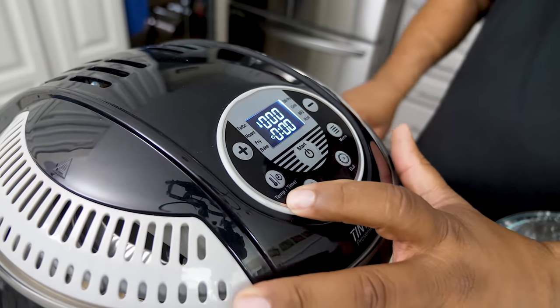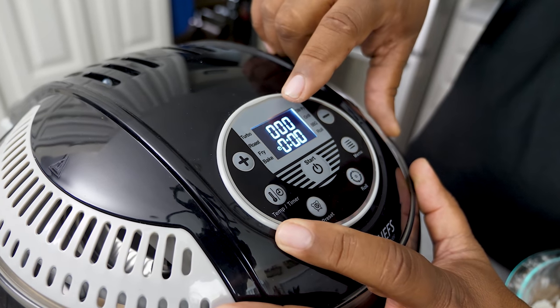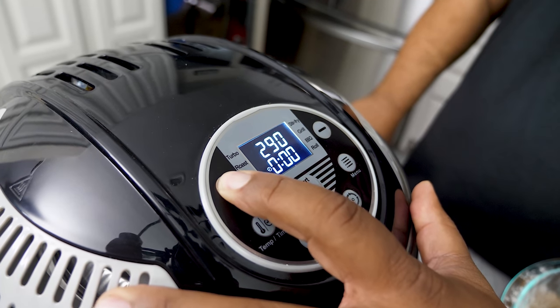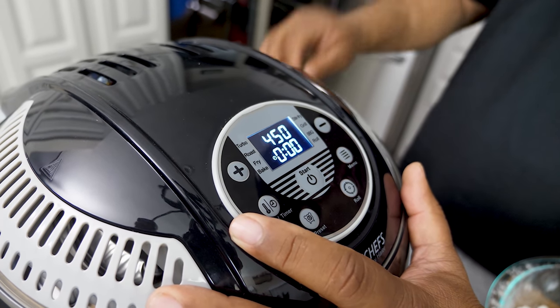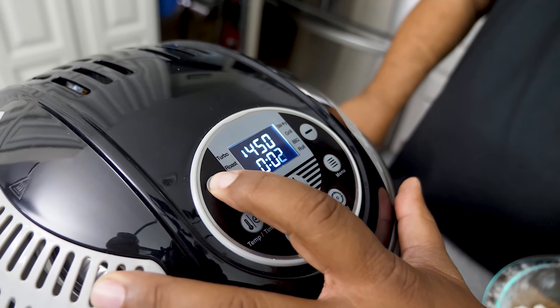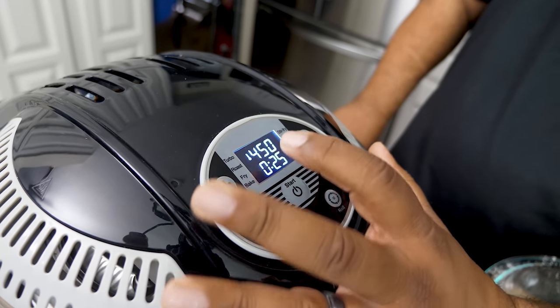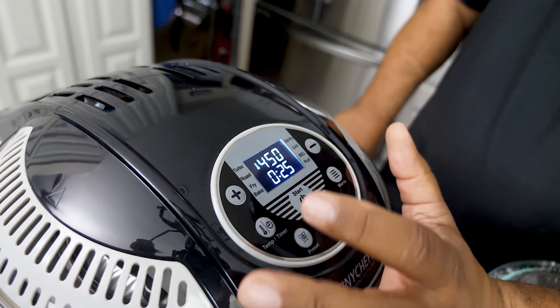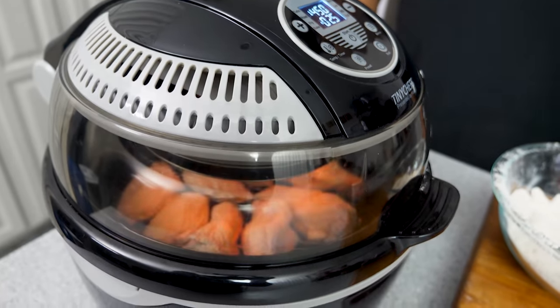Let's hit power. This air fryer has a temp and a time setting — tap it twice for temp. I'm setting it to 450°F. Now, if your air fryer doesn't go to 450, set yours to 400°F. For 450°F, I'm setting the time to 25 minutes. If your air fryer only goes to 400°F, just add about five more minutes, so 30 minutes total. Hit start and you're on your way. At the halfway point — around 12 and a half minutes — open it up and I'll show you the secret.